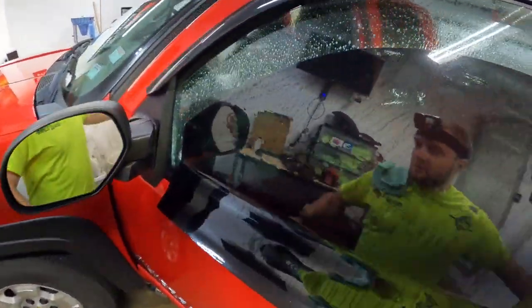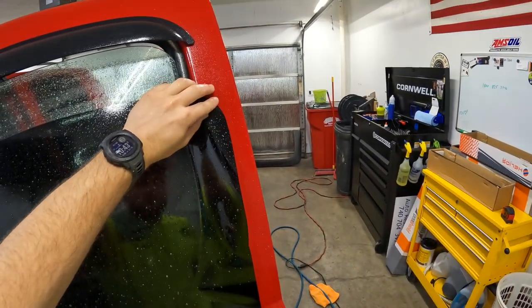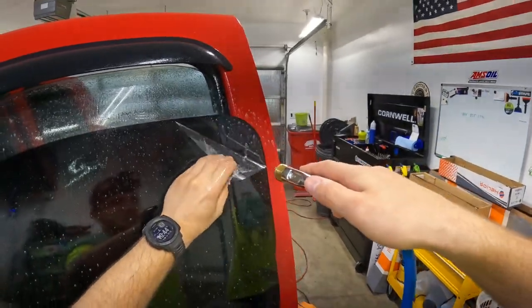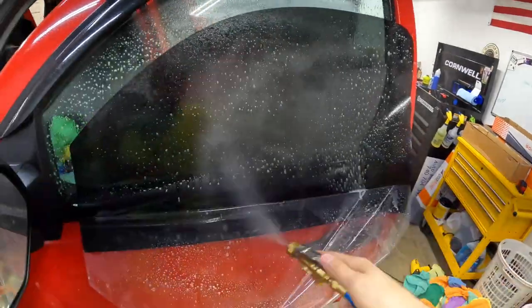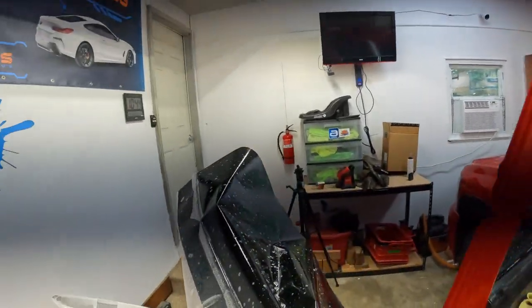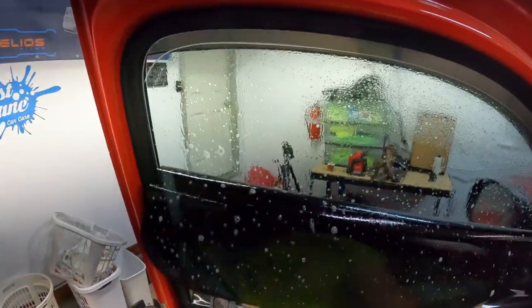Got the air conditioner fan on low, pointed straight up so it shouldn't give us much dust. Still kind of playing around with the AC. Right now it's not super hot so I could probably just turn it off while I'm installing, but yesterday it was like 95 degrees. If it's 80 in here it's going to take a long time to get it down to 70-75, and I just don't have that kind of time.